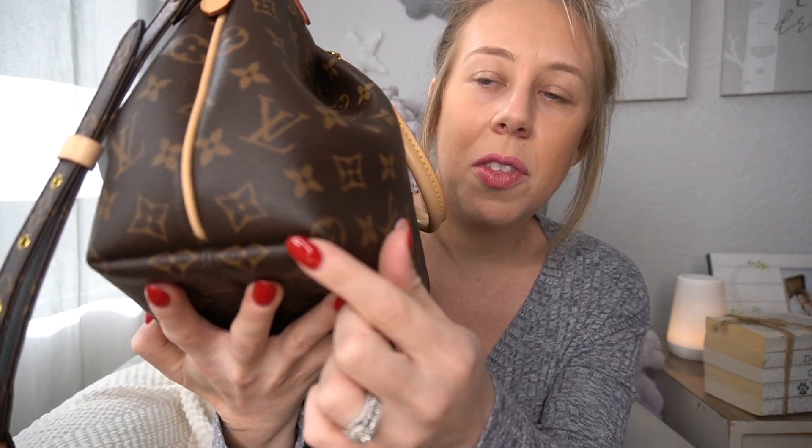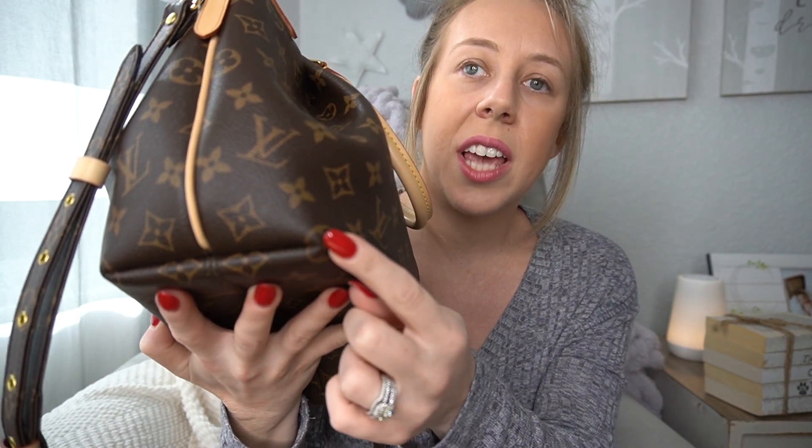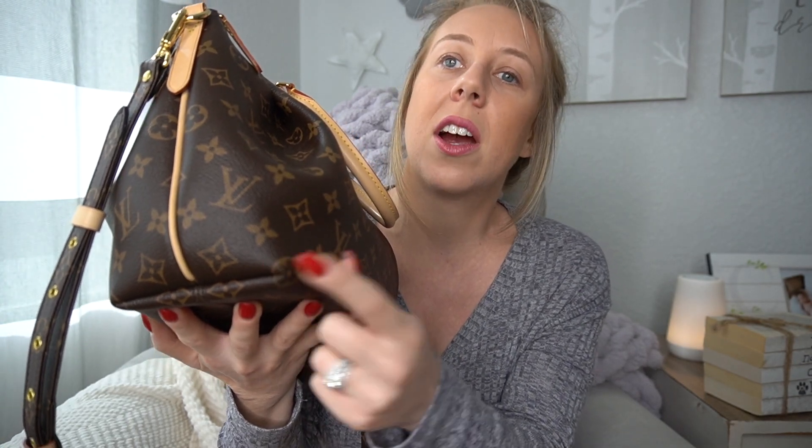The only area of concern on this bag is on these corners here — how the canvas is rolled is an area that usually does get wear. Since I own both authentic and resale bags, I have seen them with cracking here; however, this is only the case with overuse. If you take care of your bags and look out for that, it is something that won't happen. I haven't seen it on too many — it's just something I see with overuse.